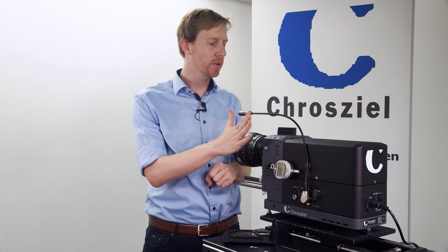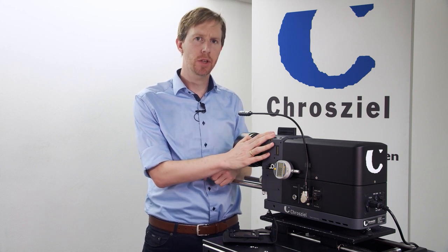Hi everybody, I am Tim from Crozier and today we're going to talk about the glass insert for the TP7 lens test projectors.